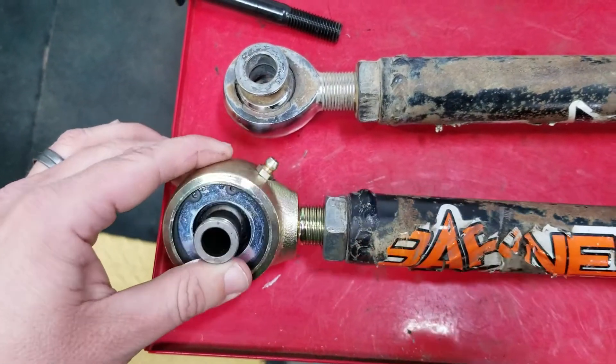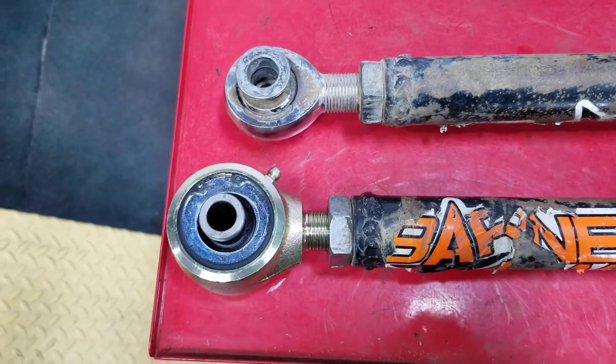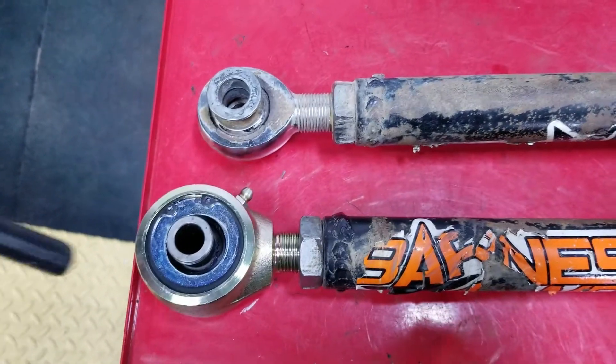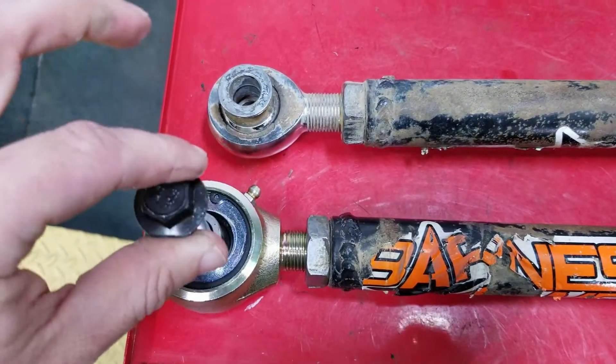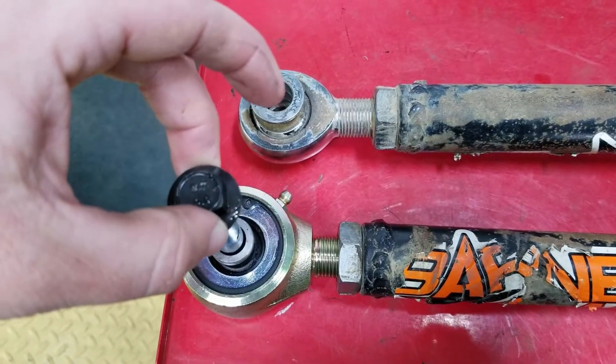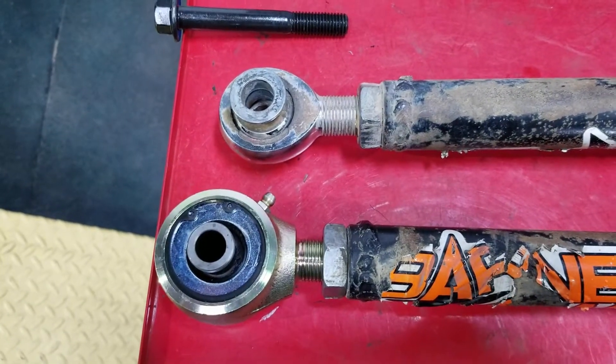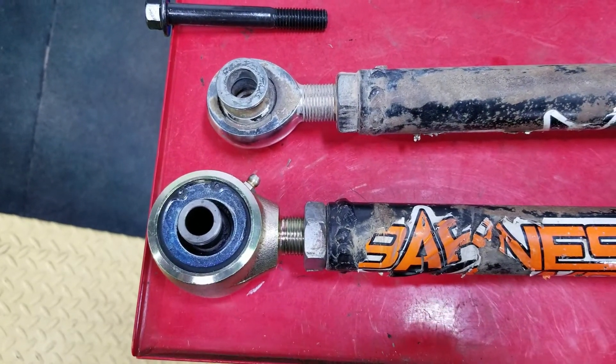I found this joint — it's a lot higher quality. It's a Currie Johnny Joint; we use them a lot in the off-road Jeep and buggy world, so it should work awesome on a Subaru. It's the same width and same dimensions. You can see the bolt goes in and it's got just a little bit of clearance, which is going to be the standard clearance on your factory bushing. It's a high quality option that should work really well for him.